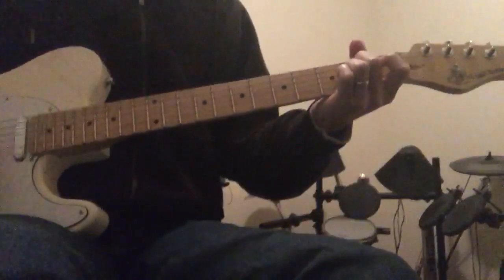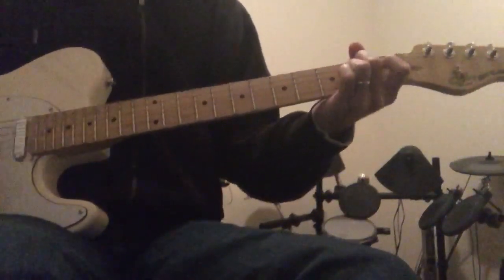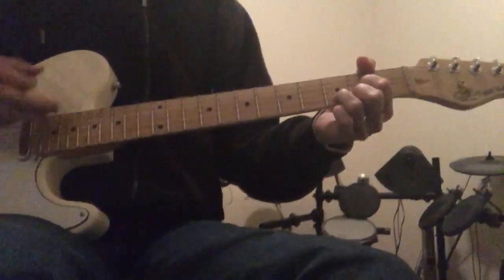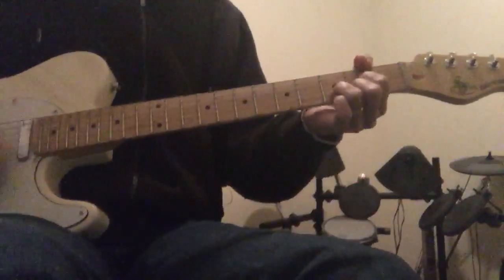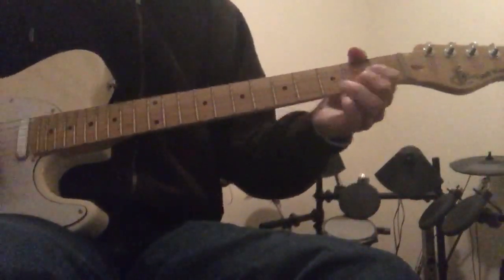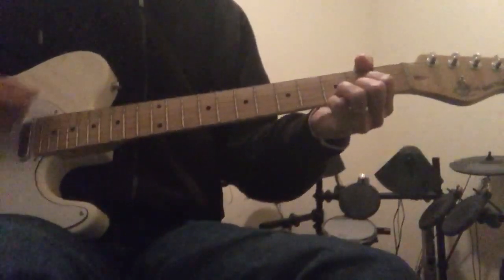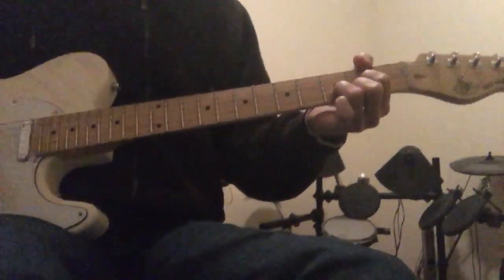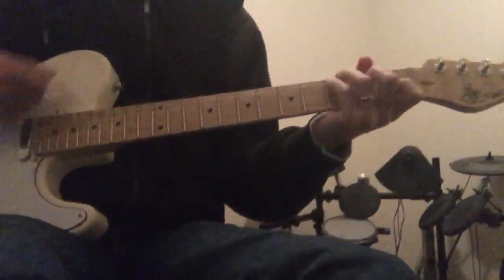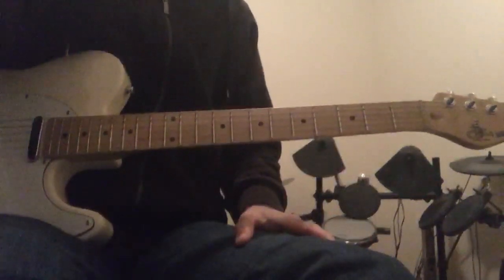The chorus is A minor, E minor, C, E minor, A minor, E minor, D — then G, D, A minor, E minor, C, D.